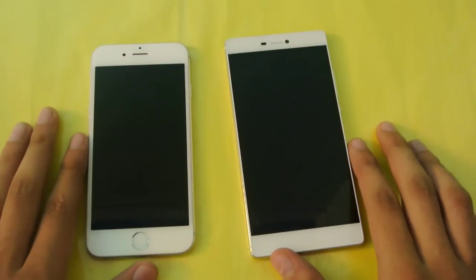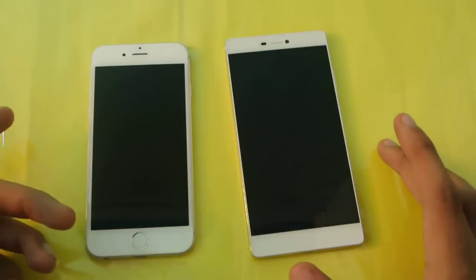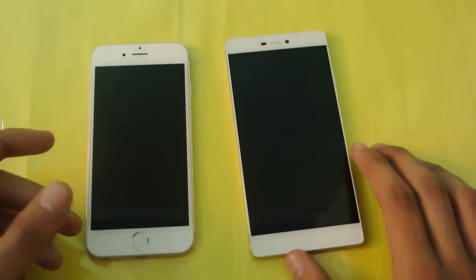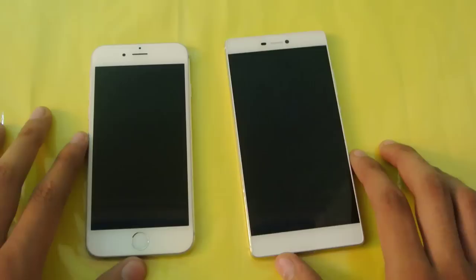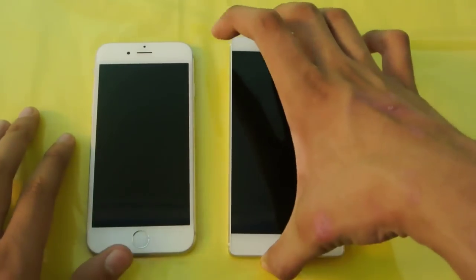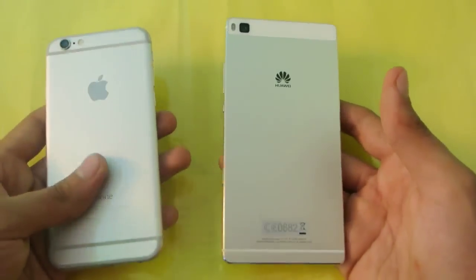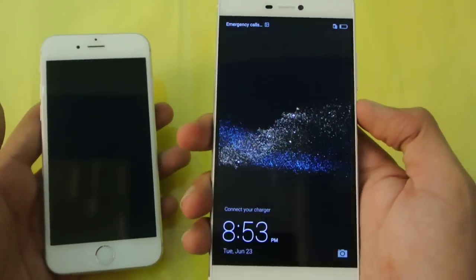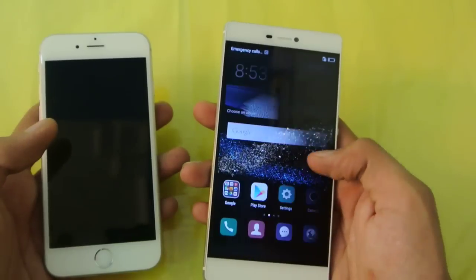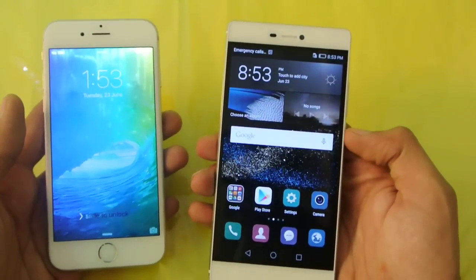In this video we're doing a full review comparison between the Huawei P8 versus the iPhone 6. The first difference you'll notice between these devices is the display. The Huawei P8 has a bigger 5.2-inch screen while the iPhone 6 has a 4.7-inch screen — that's the most eye-catching difference between these two phones at first glance.